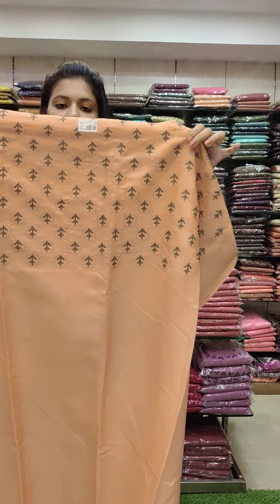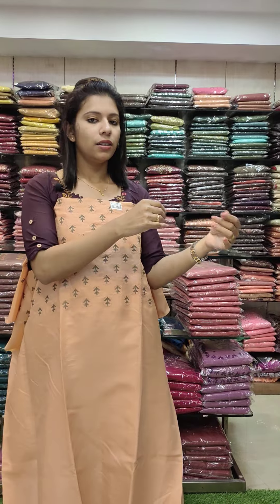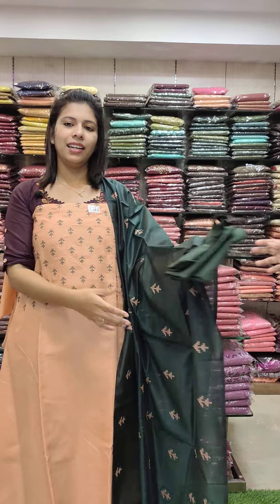This is a satin silk fabric — office wire set. Copperish orange with green tone. It has a cross stitch embroidery pattern. The top and the wrap: 998.